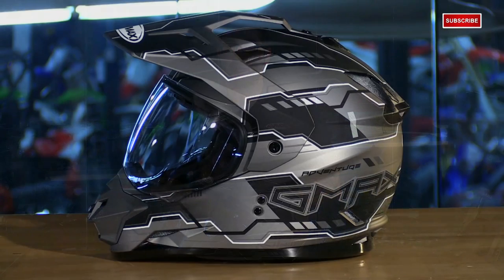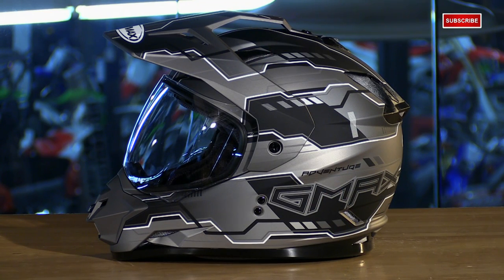They've made some improvements to their dual sport helmet with the 11S. They've made it more performance oriented, more user friendly, and of course they gave it a brand new look — all while still giving you a great value as far as the price goes.